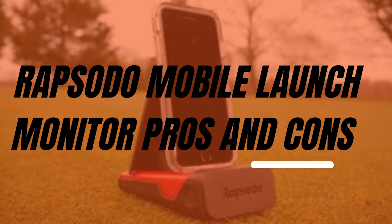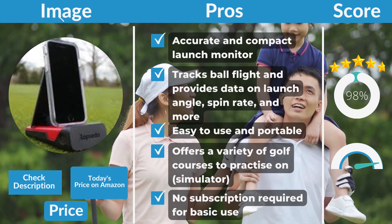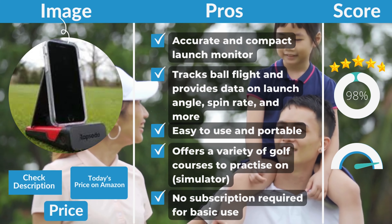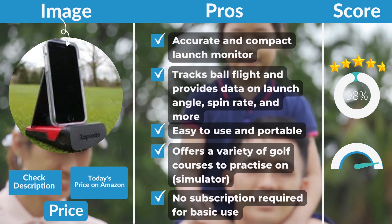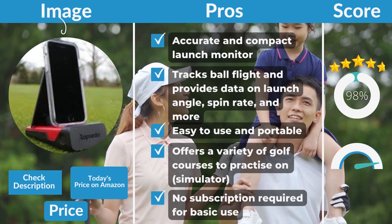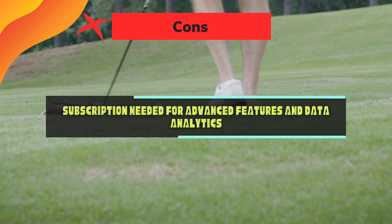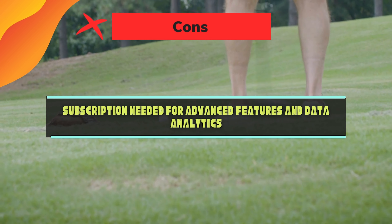Rapsodo Mobile Launch Monitor Pros and Cons. Pros: accurate and compact launch monitor, tracks ball flight and provides data on launch angle, spin rate, and more, easy to use and portable, offers a variety of golf courses to practice on, no subscription required for basic use. Cons: subscription needed for advanced features and data analytics.